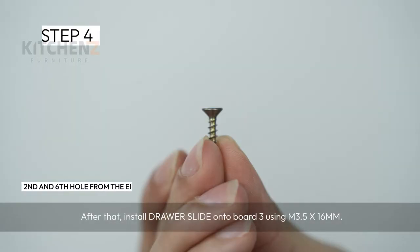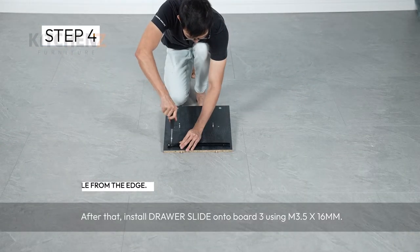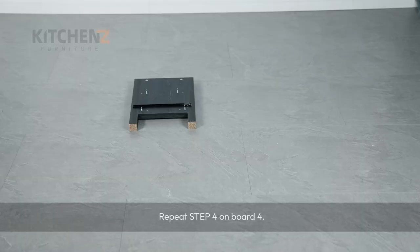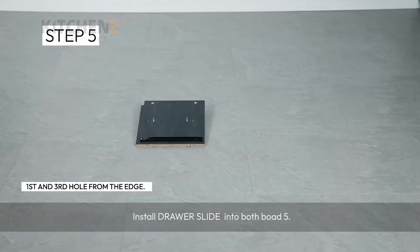After that, install drawer slide onto board 3 using M3.5x16mm screw. Repeat step 4 on board 4. Install drawer slide into both board 5.